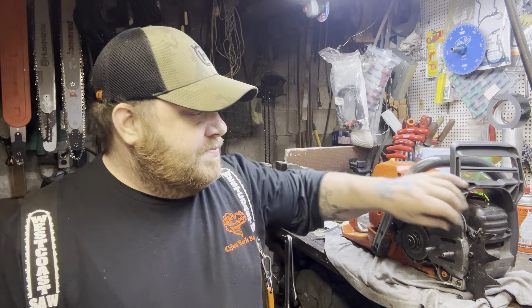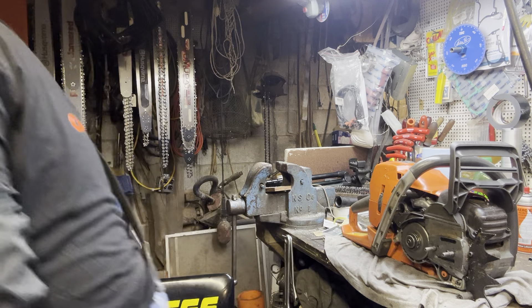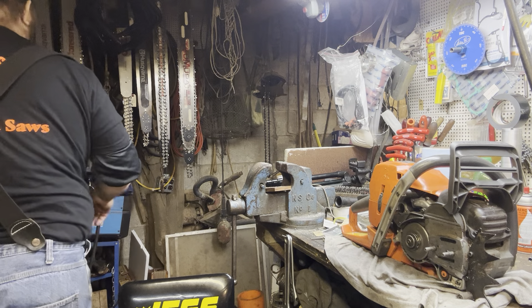What's up y'all, go check out Cajun YouTube - he builds a hell of a saw. Cajun does good work, so I got me one and I love it.